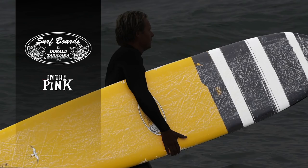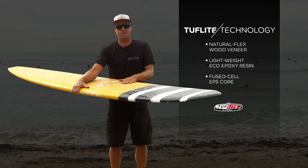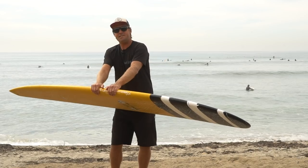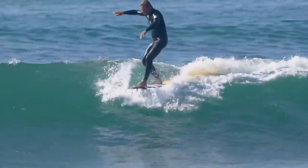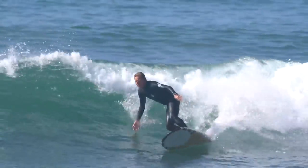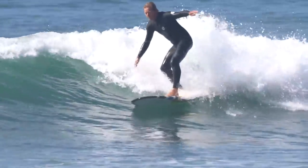Today I surf the Donald Takayama In the Pink model. This board's 9'3". It's in the Cufflite VTEC construction — talk about a really good all-around longboard. This has been well-proven over the years, one of the best-selling models that Takayama makes.